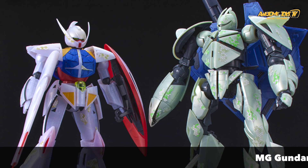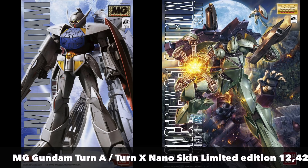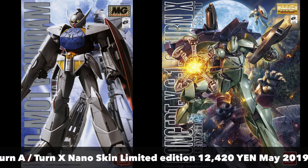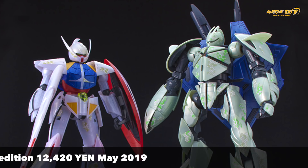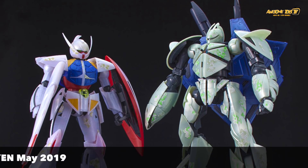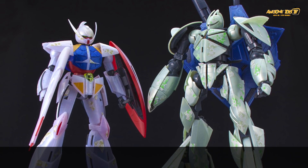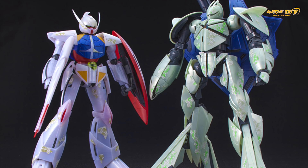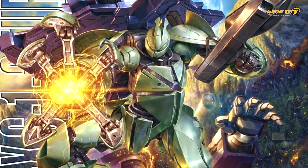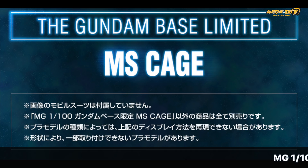Now for more interesting news: this would be the Gundam Turn A and also the Turn X Master Grade, with two special nano skin limited editions releasing sometime in May or August. These are coming out at 12,420 yen as part of the Seed Made exhibition happening right now at Gundam Tokyo Base. They look great with a metallic finish, and those nano-type particles you see around the armor of the Turn A and Turn X are actually water decals that you apply yourself.